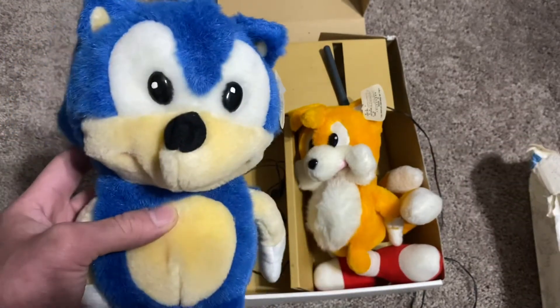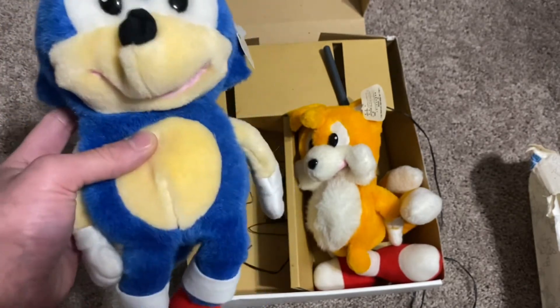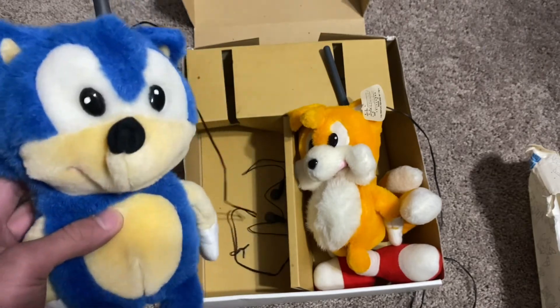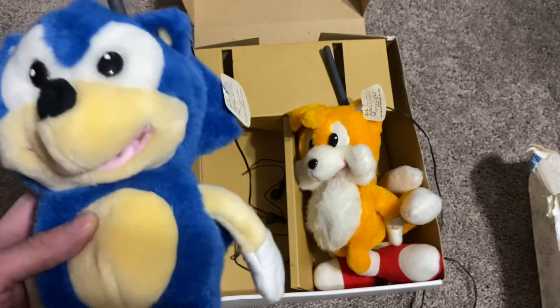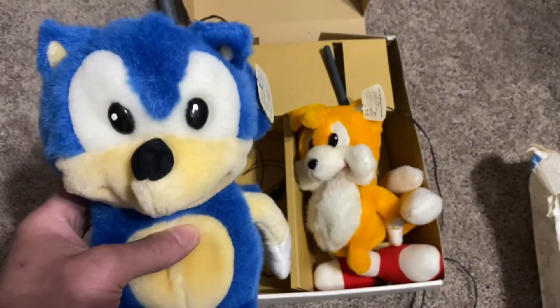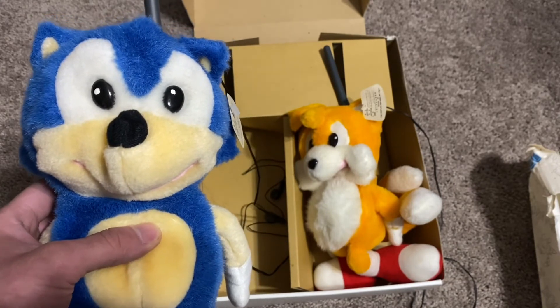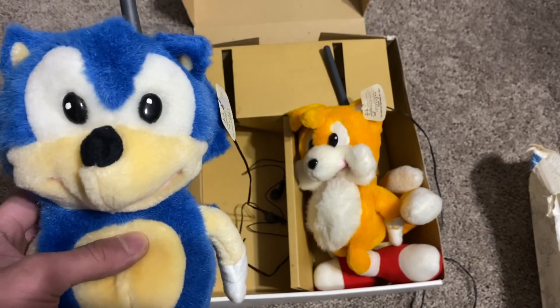But they are pretty cool to display. The box is very nice, the wrapping is very nice, and even having these sitting on a shelf would be pretty cool. I really like how unique the eyes are — they don't remind me of any other Sonic plush eyes. I hope you guys enjoyed the video. I'll be posting more of the stuff that was sent to me individually, so stay tuned for that. Thank you for watching, see you next time.